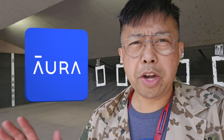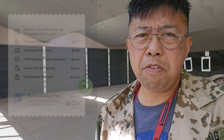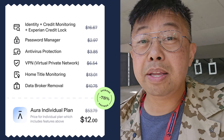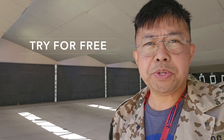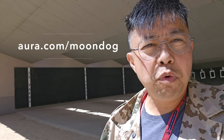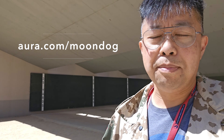Before we get into my final analysis and conclusions, I'd like to recognize this video's sponsor, Aura. A lot of the products I review are helpful in a worst-case scenario, and one of the worst has to be identity theft. For the cost of a basic VPN, I'm getting credit monitoring, fraud alerts, a million dollars in identity theft insurance, plus they've gotten me off data broker lists — amazingly effective at reducing junk mail, texts, and robocalls. Try them free at aura.com/moondog for a 14-day free trial. You can cancel any time, and you're helping support this channel by using that link.